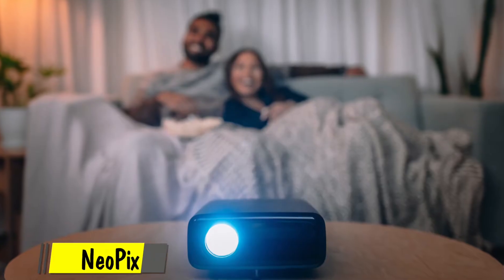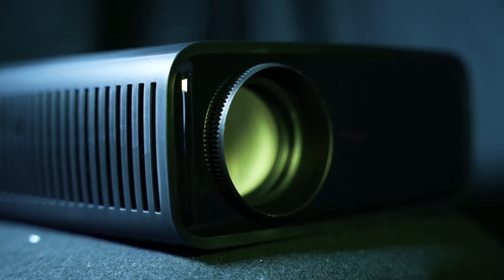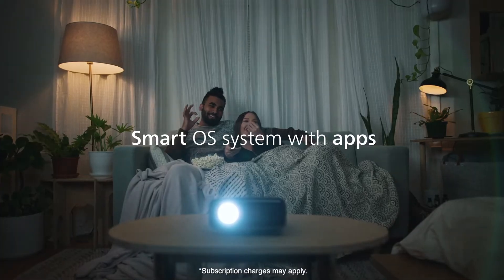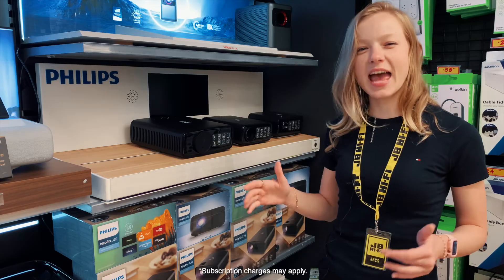For a bigger room, project an 80 inch 1080p full high definition image. It's a step up from the Neopix 120, so you'll get double the brightness coming in at 200 lumens. You can stream your favourite preloaded apps such as Netflix, Prime Video, Disney Plus and YouTube.